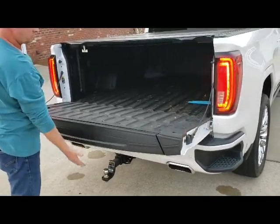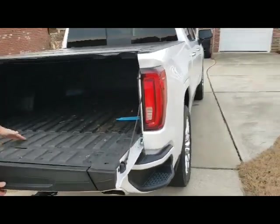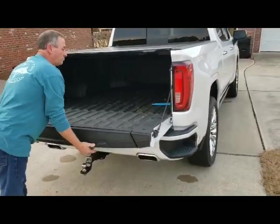He lowers the gate. When he tries to lower the mid gate, you see nothing but the lights flashing. So we've just protected that tailgate.